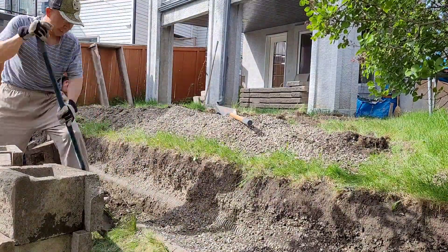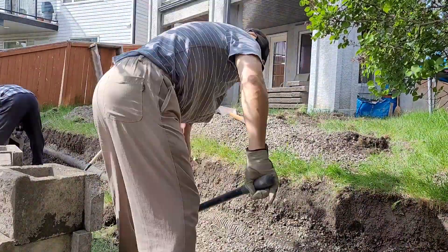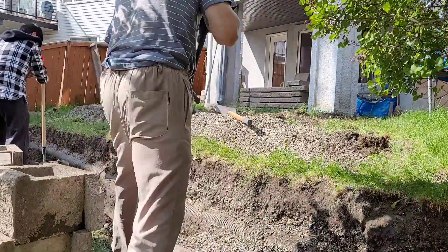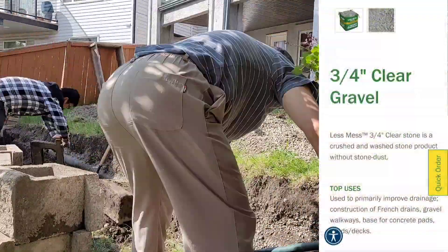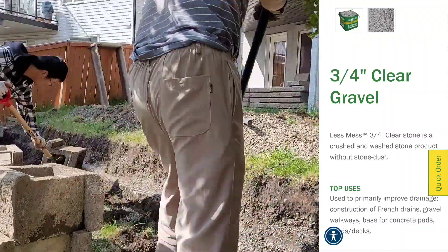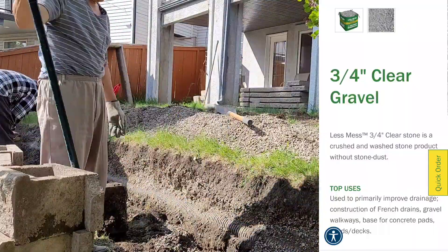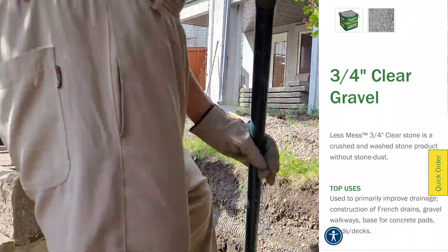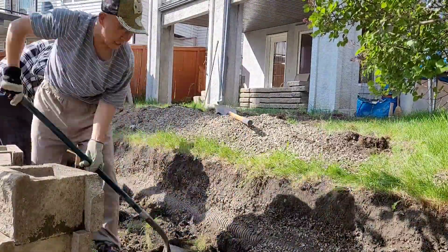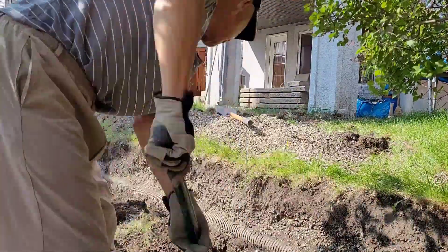Before today I was wearing sneakers the whole time — never thought about it. Once I finally put on the steel toes, they saved my toes right away. I've ordered a couple of cubic yards of three-quarter inch washed gravel, which is designed for drainage or foundation use. It should be showing up in a couple days, before or during the weekend. That's it for part two — I'll see you guys in the next update.